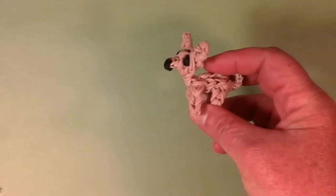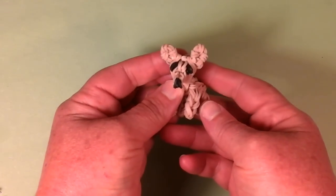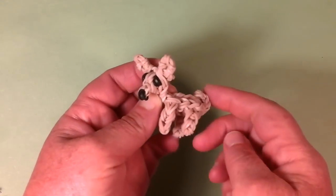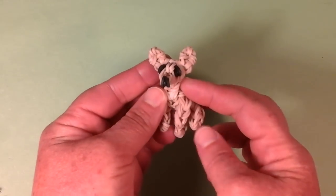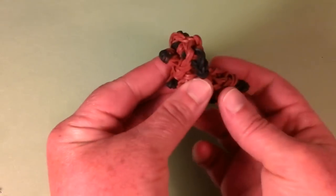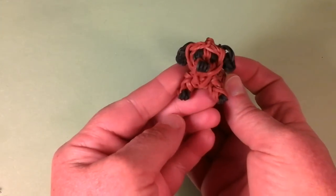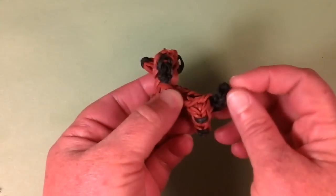We have the Chihuahua, which is one of the earlier breeds. He's just so cute with his tiny little tail and ears — really adorable. And we have a Dachshund with the long slender body, short legs, and the little tail. Just too adorable.